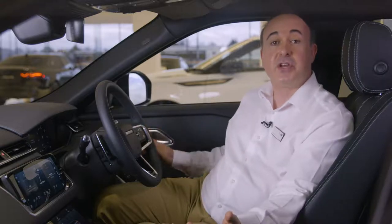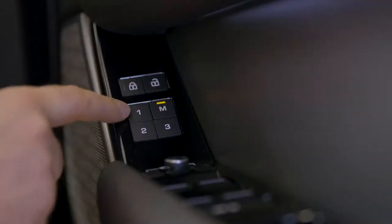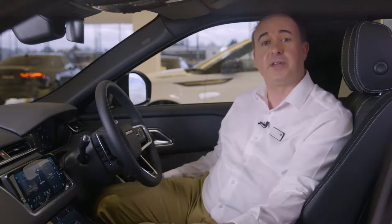Once everything is adjusted to your satisfaction, if you have the memory settings you can save these positions. Just press the M button and then within five seconds press one of the numbered memory settings. You'll hear a chime to confirm that it's saved. You can switch between stored settings just by pressing those numbered buttons — great if you share the car with another driver.